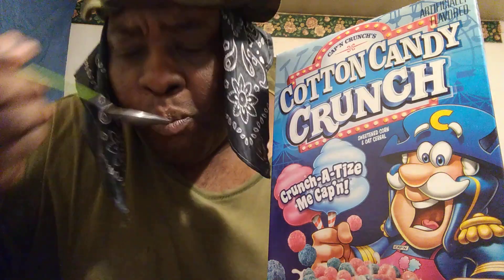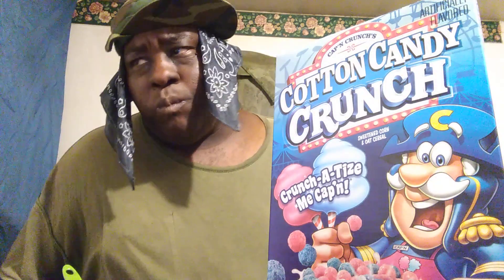I must say that they do taste like the cotton candy. They are pretty good, a little different from known Cap'n Crunches. I would say they are real good. I didn't think it would be this good, but actually they are pretty good.